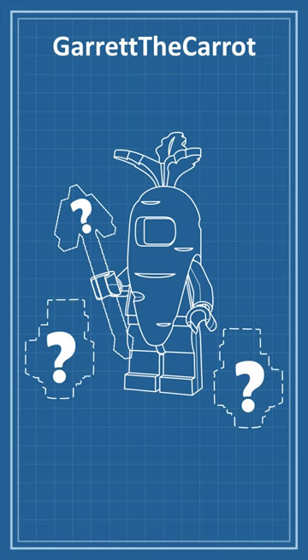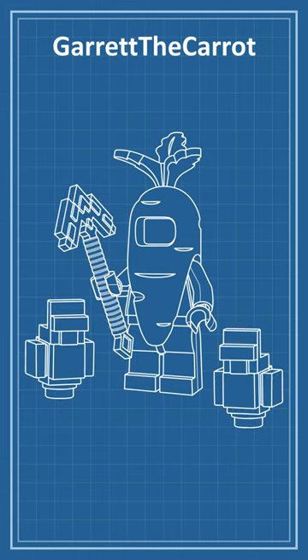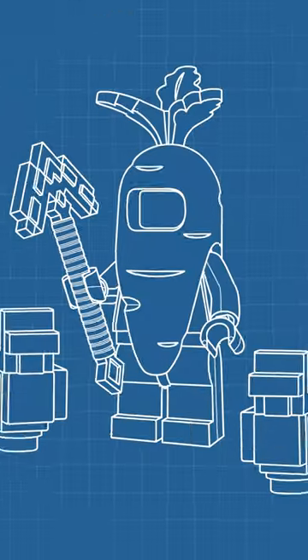With a majority of Garrett's content being Minecraft-themed, I think his accessories will be a diamond pickaxe and two Minecraft chickens. Okay, time for the final artwork. What do you guys think?